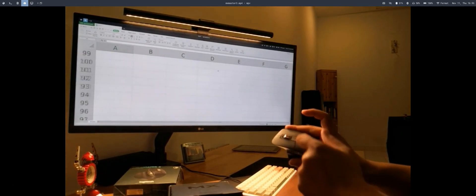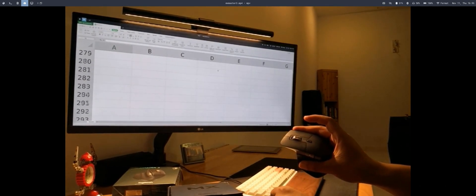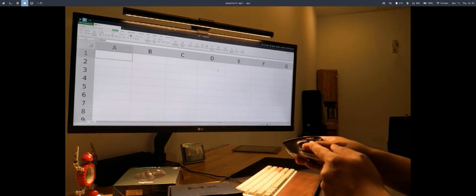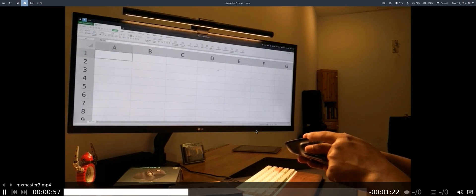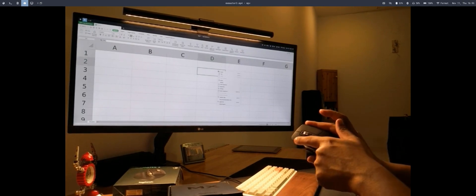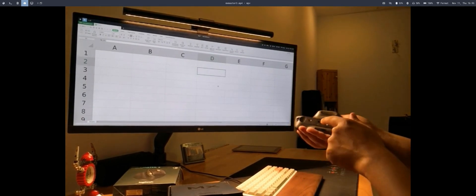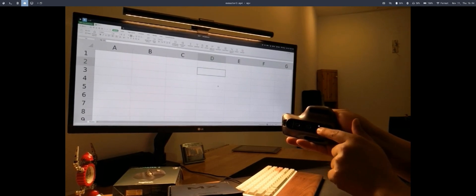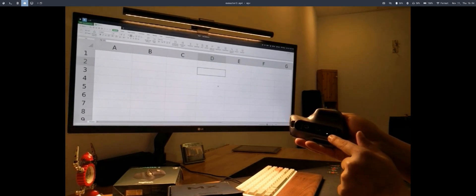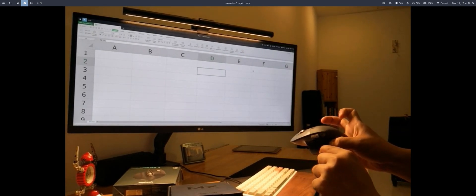Once you turn on the mouse, you can see the green light is on the left-hand side. Vertical scrolling on WPS Office is working, and horizontal scrolling is also working fine. Right-click and left-click are working too. This button is to switch to other devices connected to the mouse through Bluetooth.